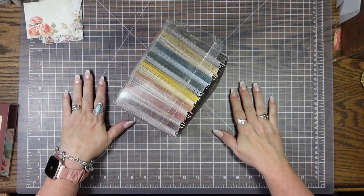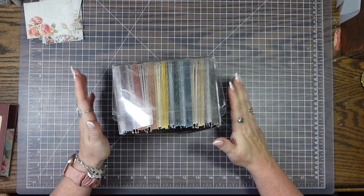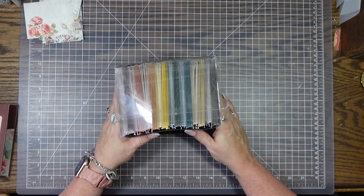Hey y'all! Welcome back to another episode of Steph's Design Space. If you're new here, welcome. If you're returning, thank you. In this episode, we are going to play with these.